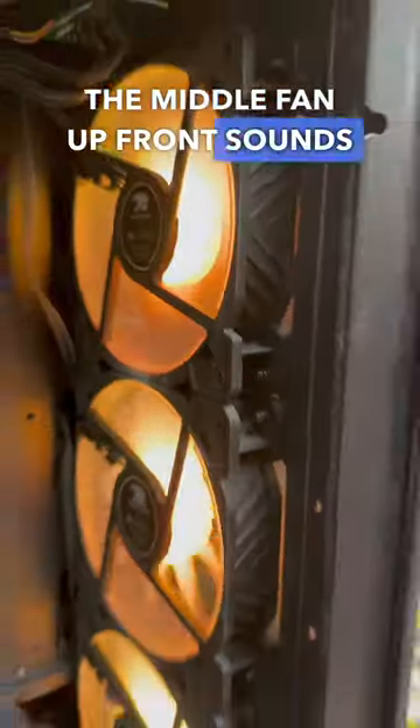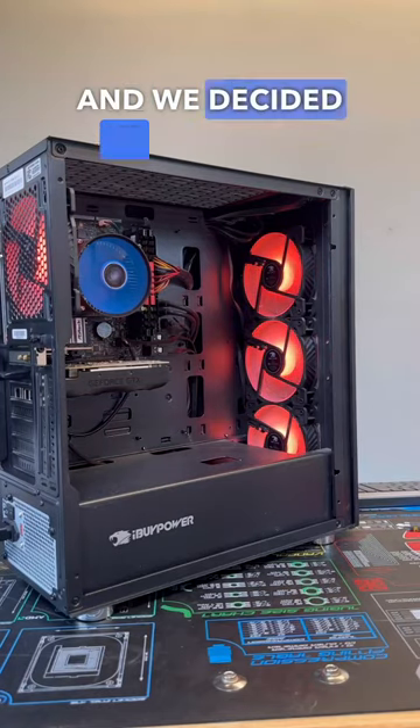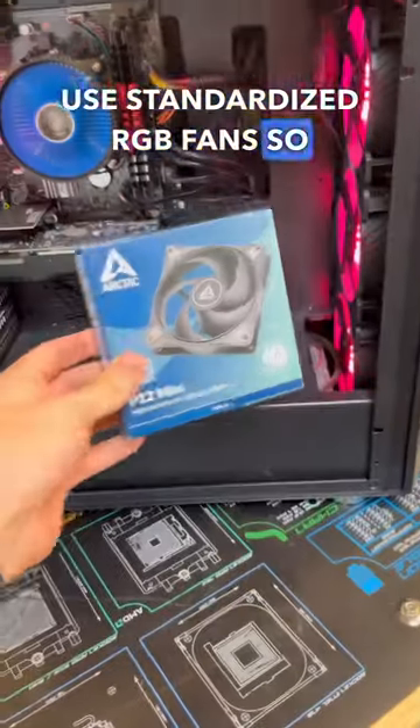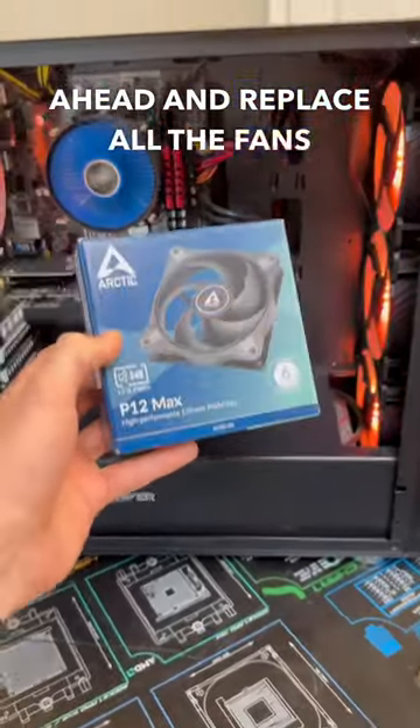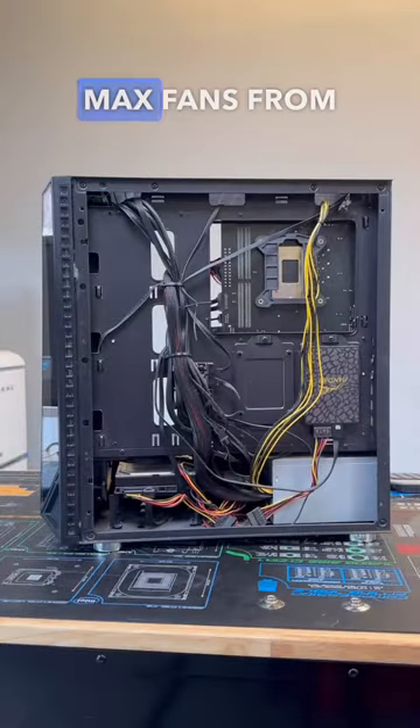The iBuyPower gaming PC sounds like it's about to blow up, as the middle fan up front sounds like it has a bad fan bearing causing it to grind. I spoke with the customer and we decided to go ahead and replace the fan. Unfortunately iBuyPower doesn't use standardized RGB fans, so the customer said just go ahead and replace all the fans with some higher quality P12 Max fans from Arctic.